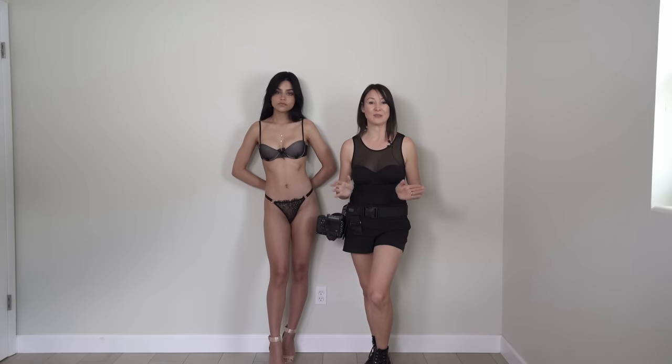If you don't have a studio but you have at least an empty room, you have so much to experiment with. Try all these techniques, be creative, think outside the box, and experiment with lighting, prisms, patterns, and lines.